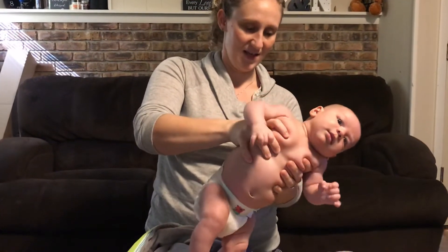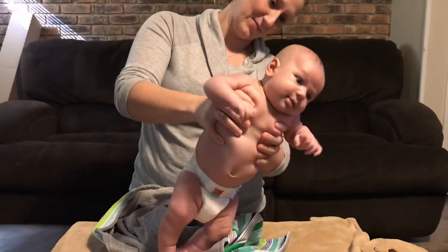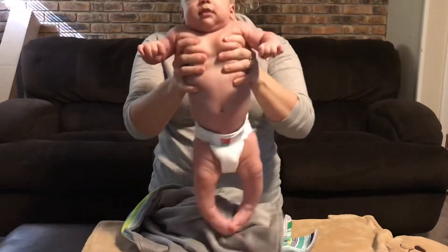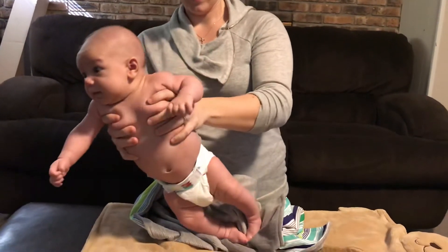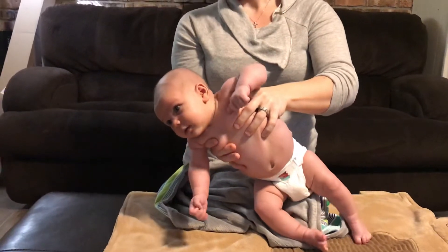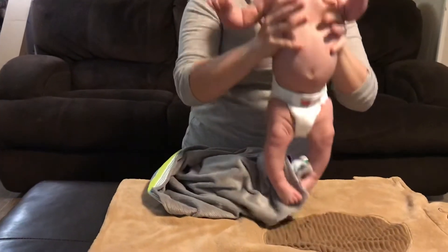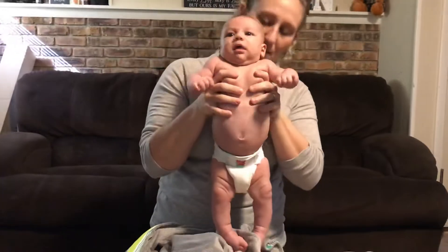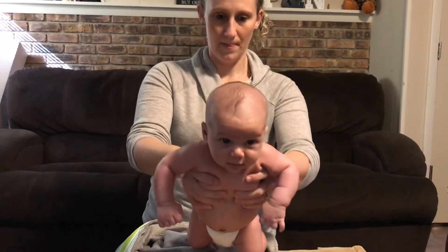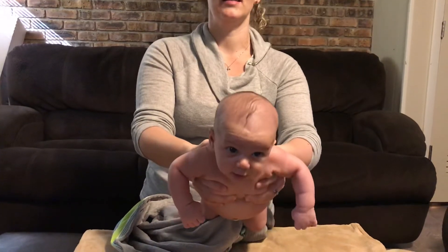We're going to see if he makes attempts. You can see attempts — it's hard though, isn't it little man. Are you going to try? Maybe. So if I bring him forward, I want to be careful of your head.